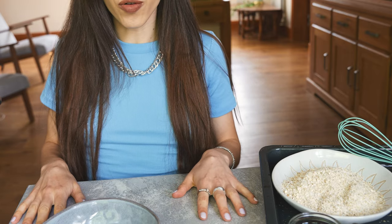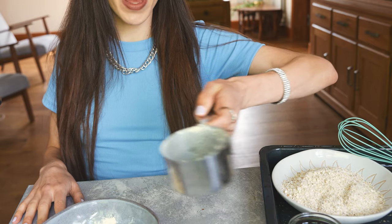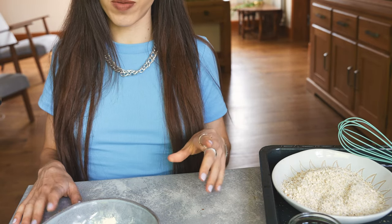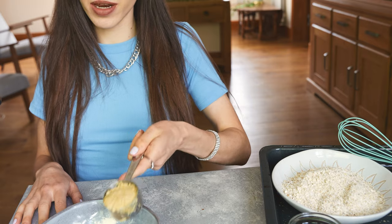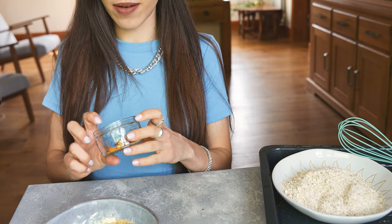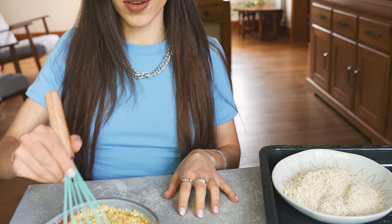We're going to start by making the batter for the broccoli using chickpea flour. You can substitute ordinary flour if you want, but I'd recommend chickpea flour because it helps make the flavor better. I'm also adding nutritional yeast, then for spices I have paprika, curry powder, and turmeric, and finally some plant-based milk. Now whisk everything together.